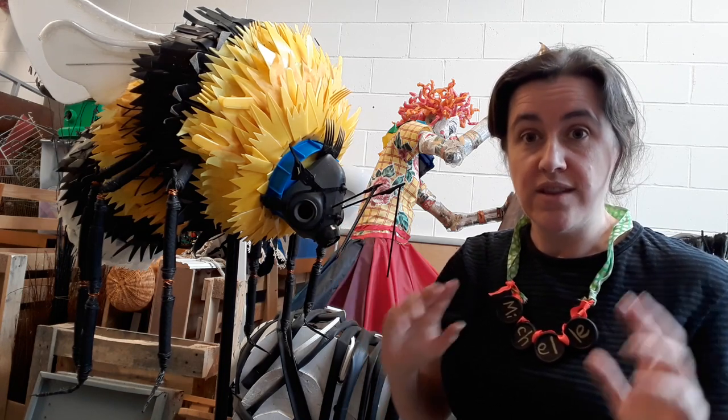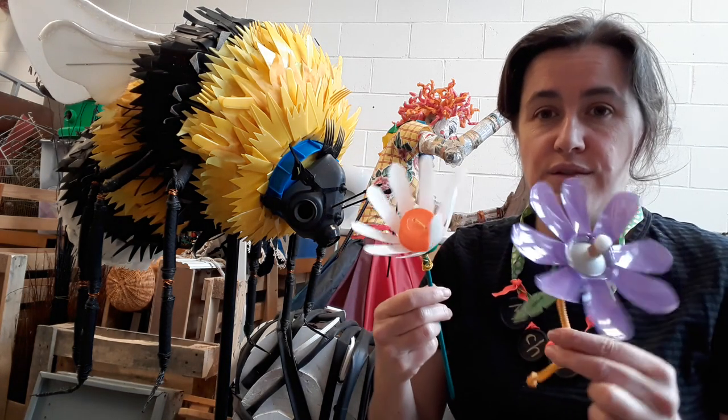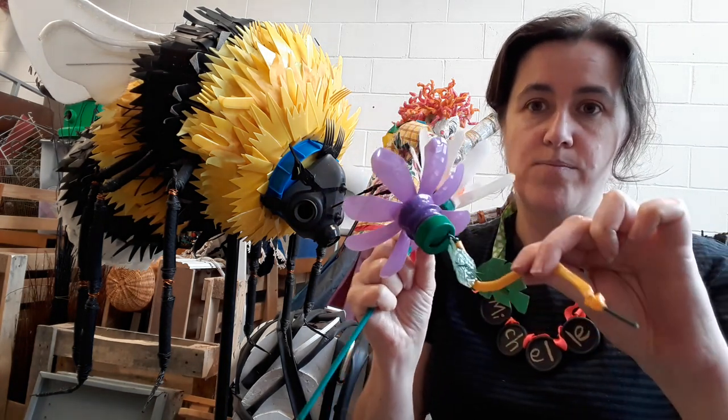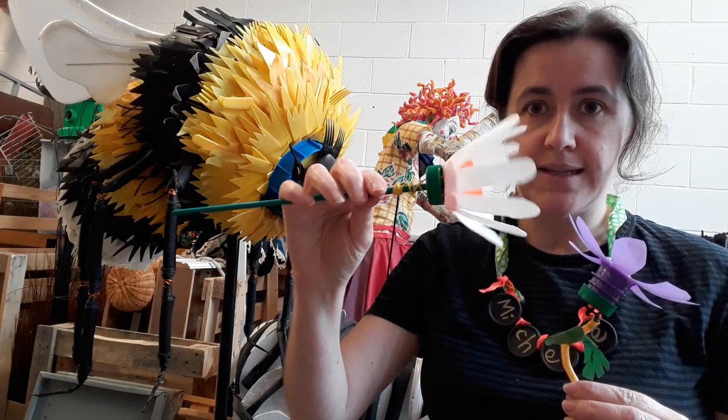I usually use things that get thrown in the recycling bin — things like plastic bottles. This one here is one of those purple Fruit Shoot bottles, and this was one of those little white Actimel bottles.